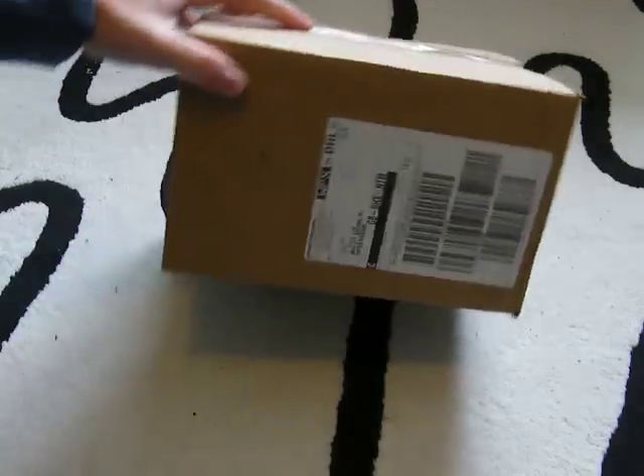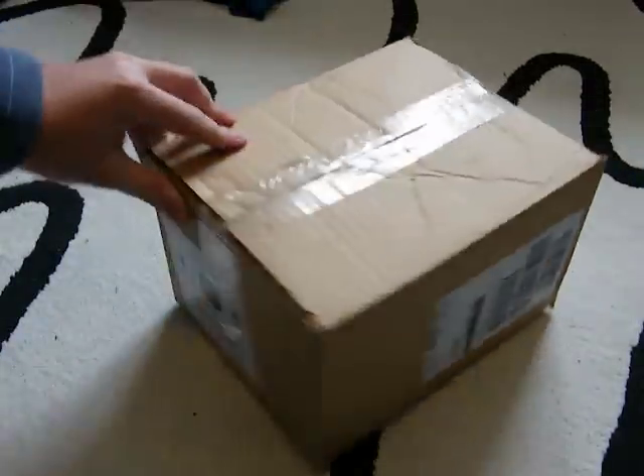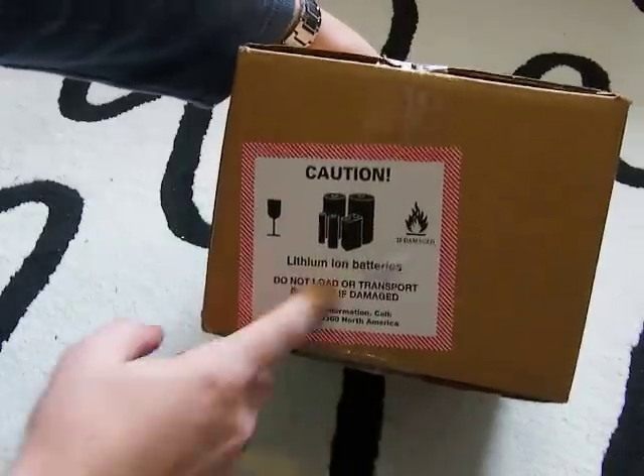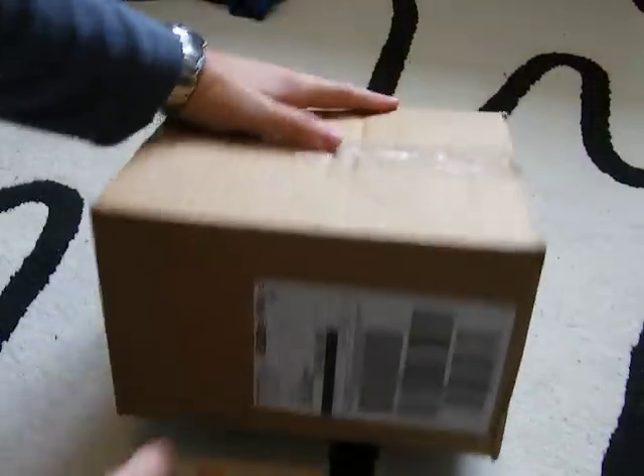I've just received my Nexus One and as seems to be the fashion at the moment I'm going to do a little unboxing video. This is the packaging as it comes from Google - you can see it's got a lithium-ion battery warning, all the usual crap.